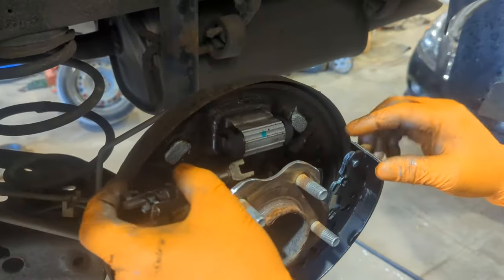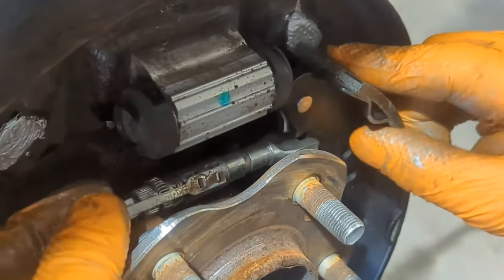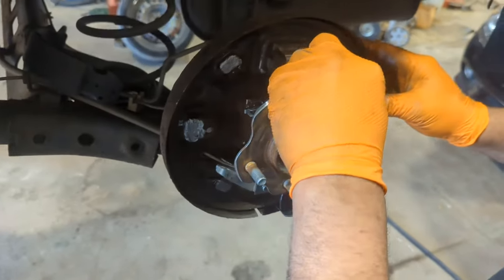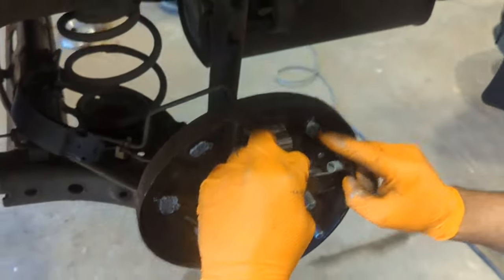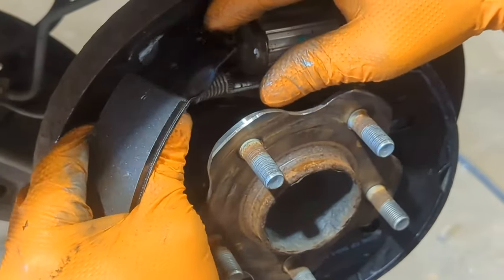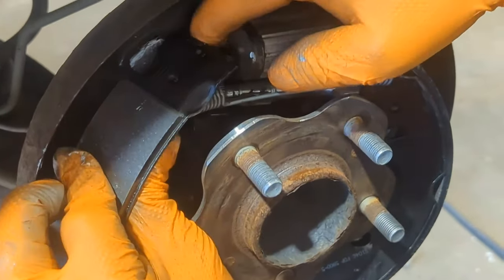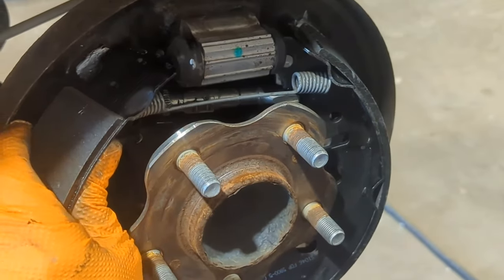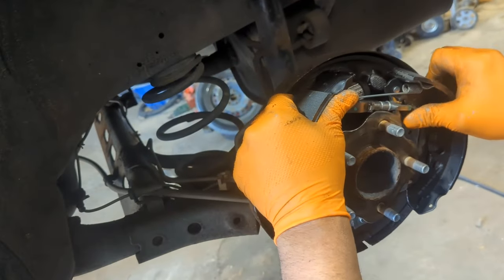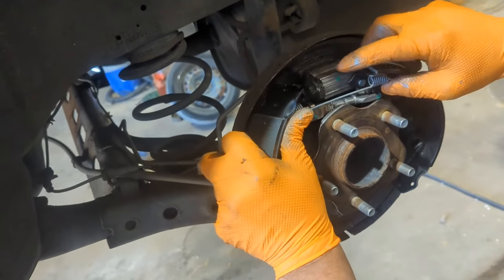The adjuster goes in next. Be careful with this step as there is a lot of tension on that spring. Put the tensioner while the shoes are outside — take them out, put the tensioner, and try to fit everything back in.